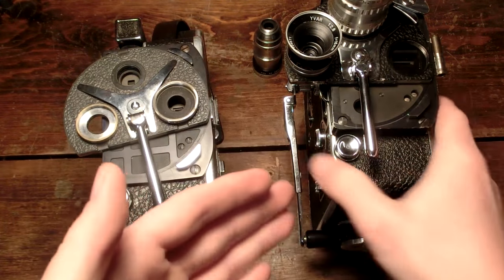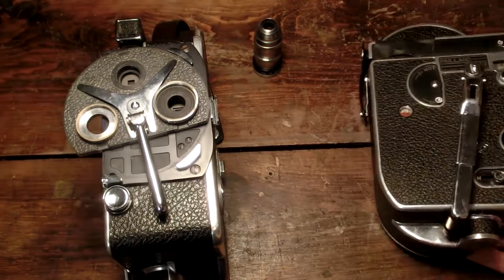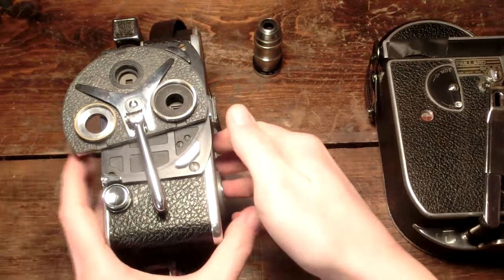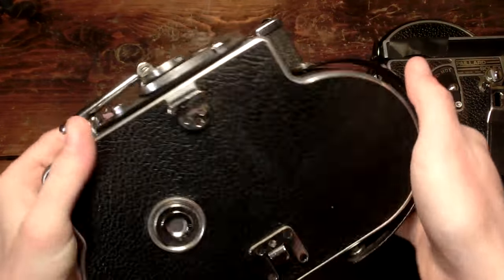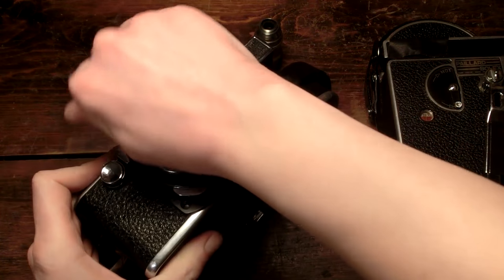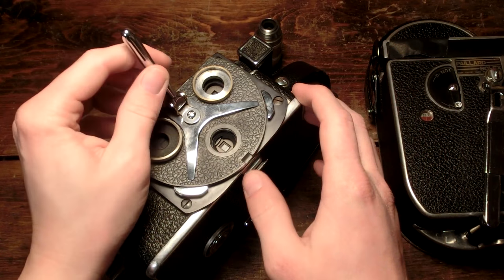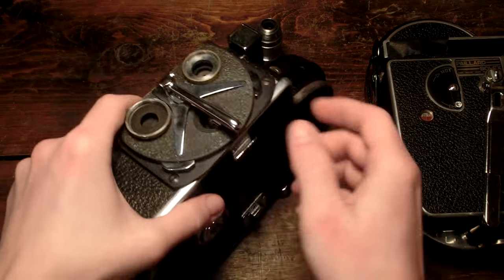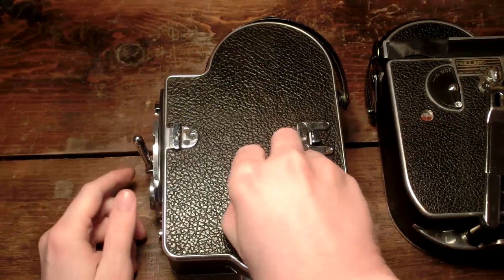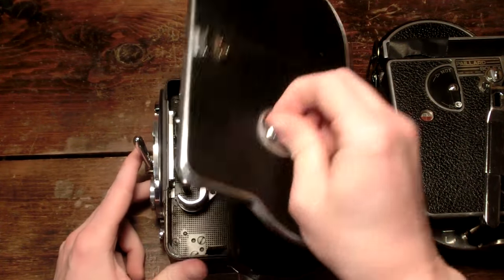This camera is loaded, so I can't really show too much about it because I don't want to ruin the film that's in it. So yeah, it's kind of a disappointment. Part of me wants to keep it, but I just hate 8mm film. No offense to all the people that are nostalgic for it, but I just don't like 8mm film at all. I'm a 16mm and 35mm person myself.